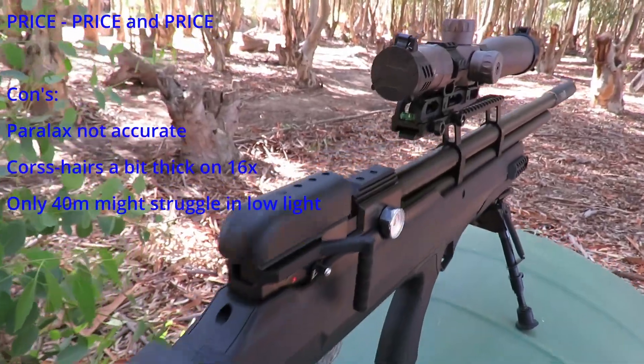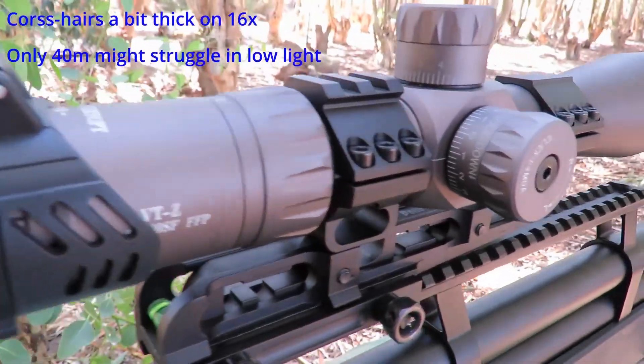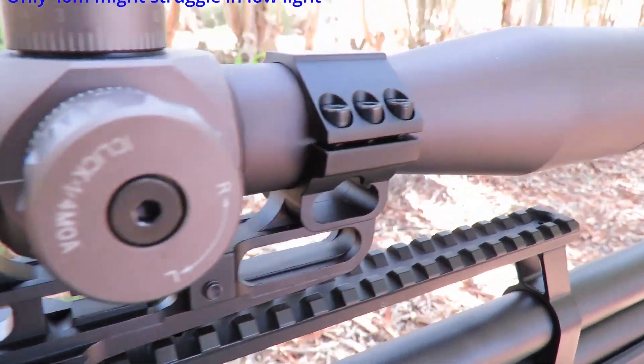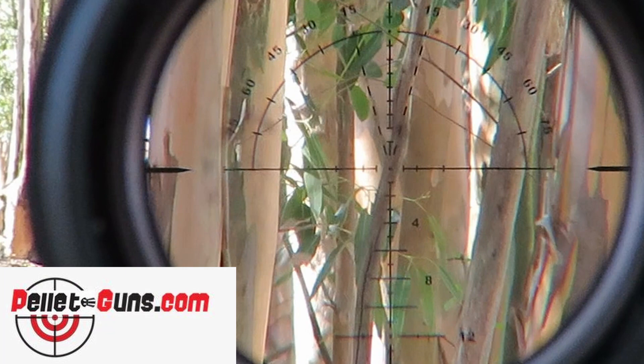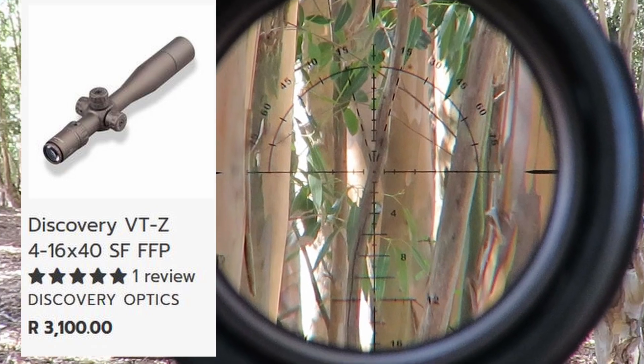Cons: the parallax is not that accurate, the crosshair is a bit thick for my liking, and only a 40mm front lens might struggle a little bit in low light. But from a price perspective and value for money, I think this is quite a good buy.